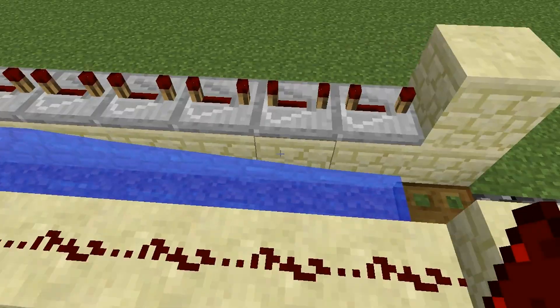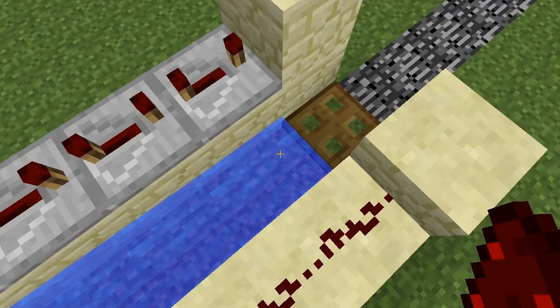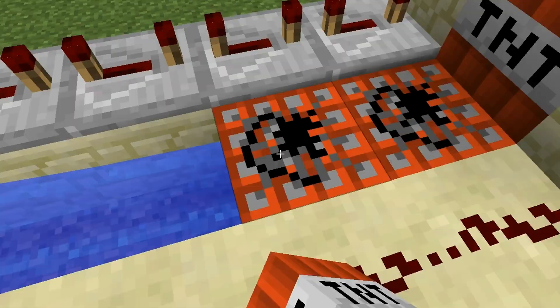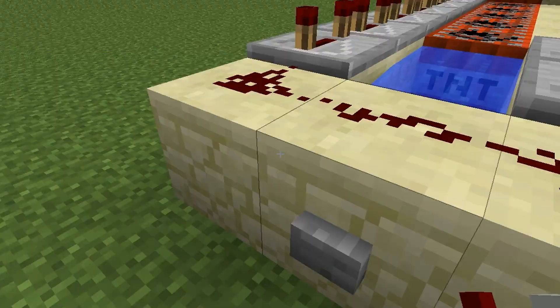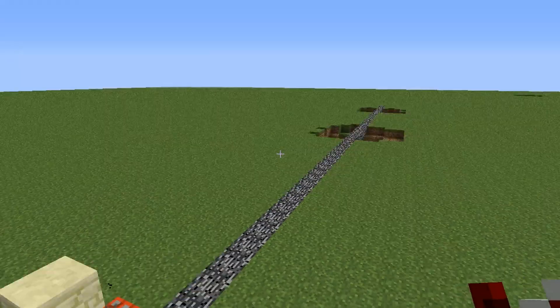Welcome guys to another quick video. In this video I'm going to be showing two different things. The first one is using a trapdoor in the front. You may have already found this already. But basically what happens is it just shoots straight forward instead of up or anything. This is used to make like a straight tunnel into a base.